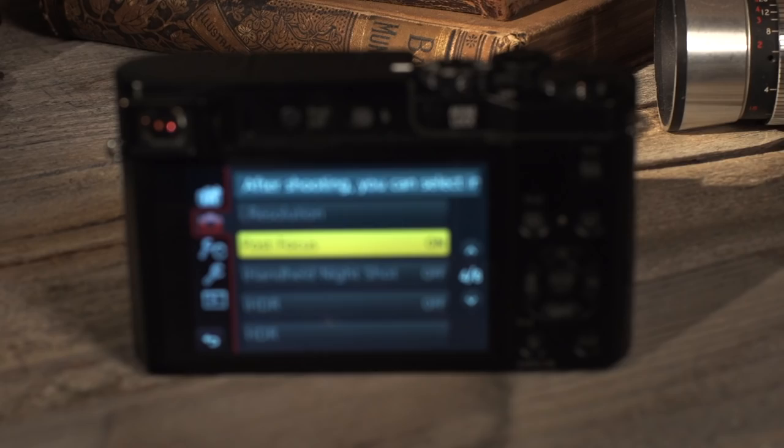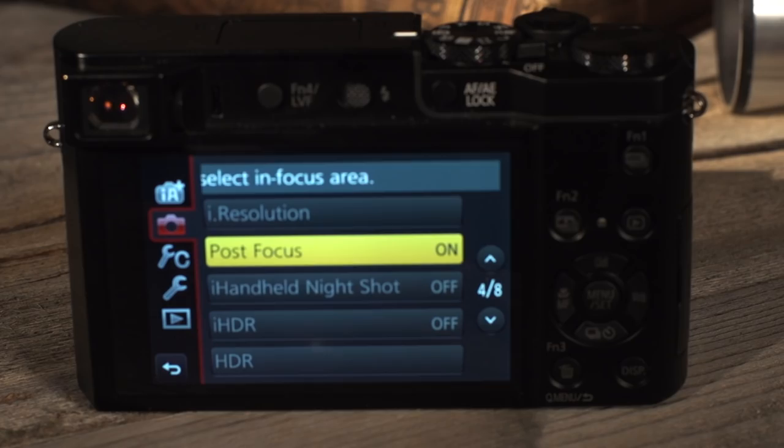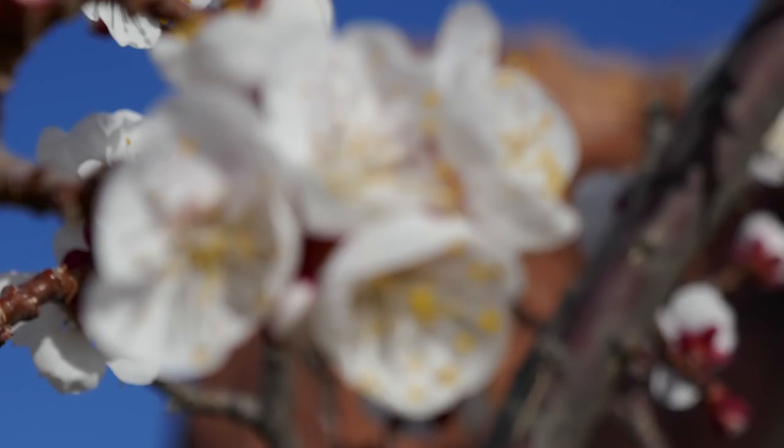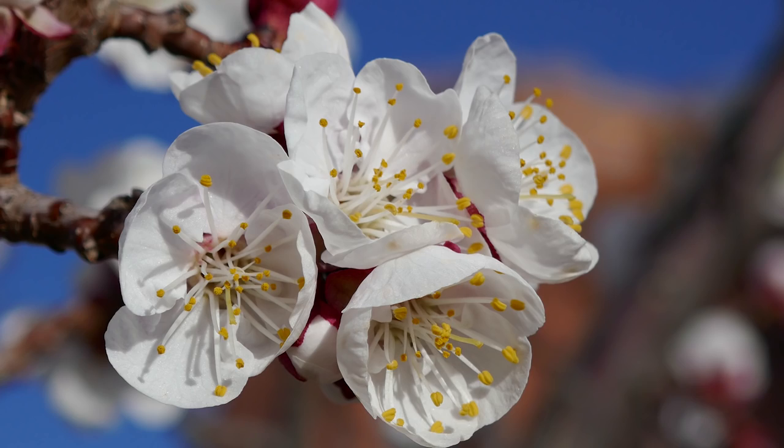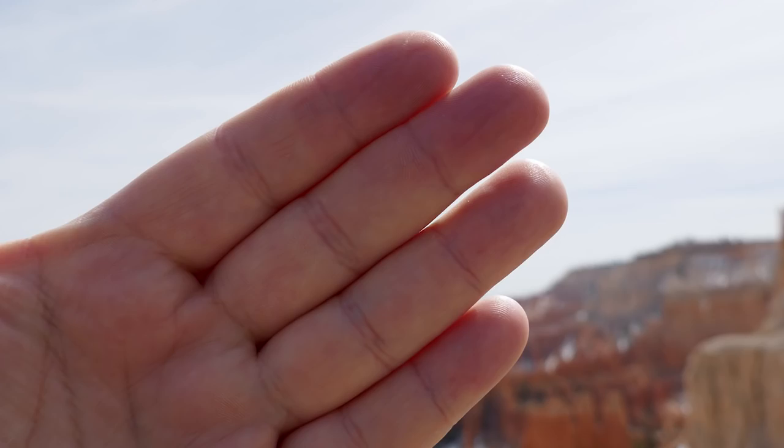There are a couple of really cool features that surprised me. Number one has to be the post focus. This camera has technology built in where you can take a photo and then change the focus after the fact. So say you take a picture and your faces are out of focus — right here on the camera you can change the focal distance and actually put your face back in focus.